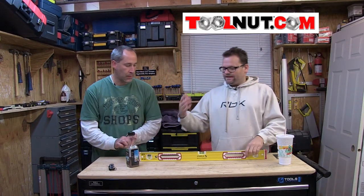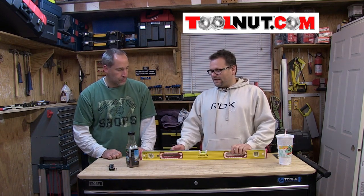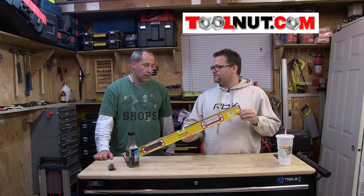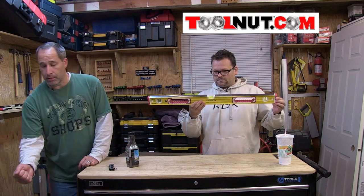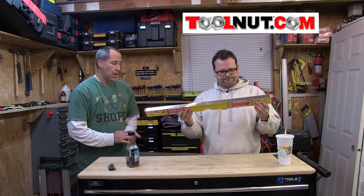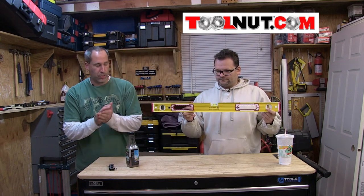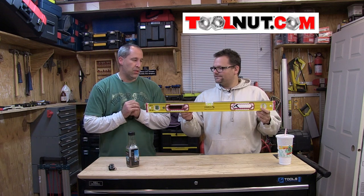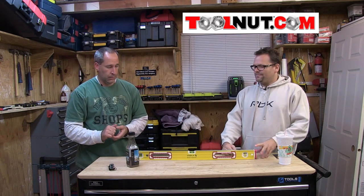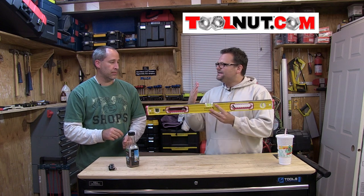Levels are levels, you guys. There are a few companies that make them. I do see a lot of these Stabila levels on the job site — a lot of guys use them. They are considered one of the best levels out there. It's made of a nice aluminum material. The vials too — I'm not going to go on those because I don't know exactly for sure. We should be like marketers right now.